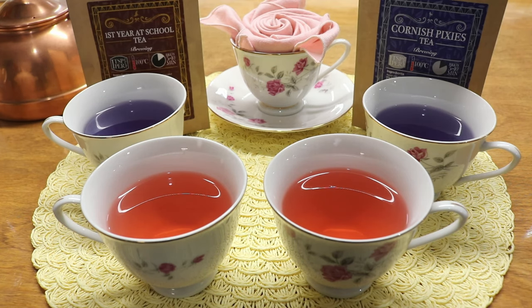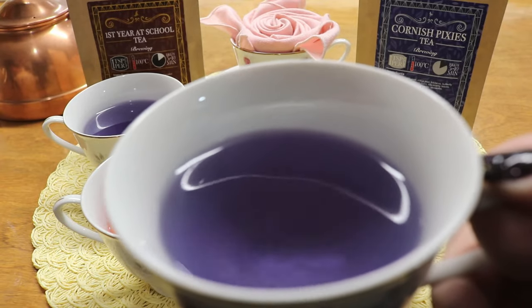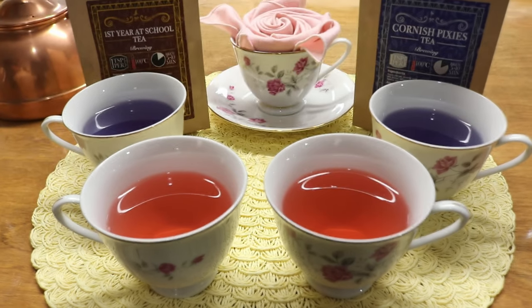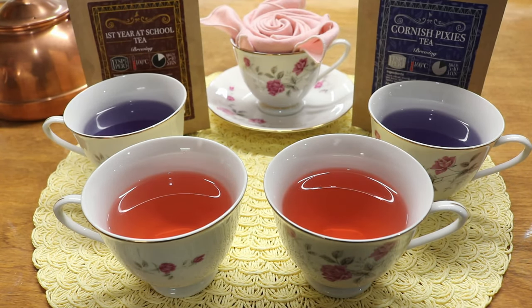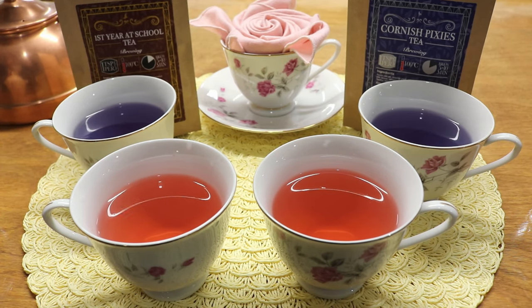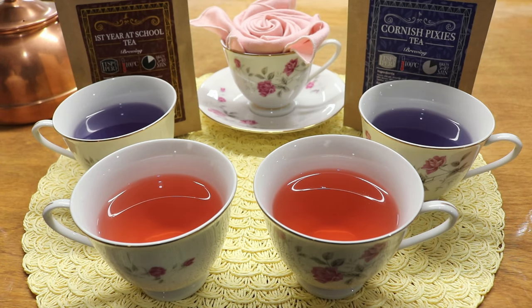The next two teas are First Year at School tea and Cornish Pixies tea. The Cornish Pixies tea is a stunning blue-purple color, fitting the name perfectly. Its ingredients include apple pieces, rosehip peel, citrus peel, hibiscus, butterfly pea flower, lemongrass, lemon balm, blackberry leaves, blueberries, cornflower, and mallow blossoms. The First Year tea contains apple pieces, rosehip peel, hibiscus, coconut chips, orange peel, strawberry pieces, rose petals, and flavoring.